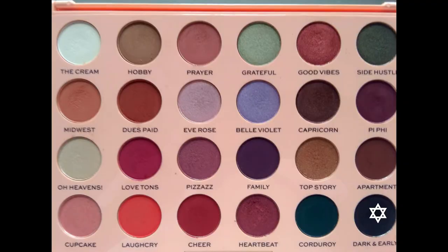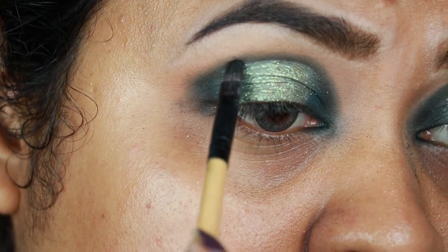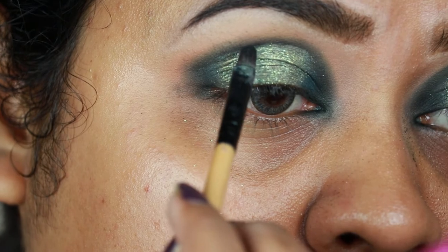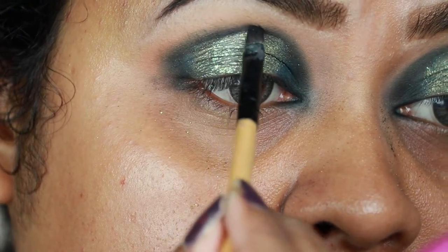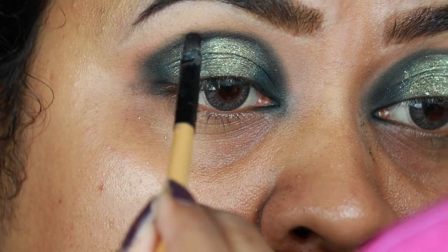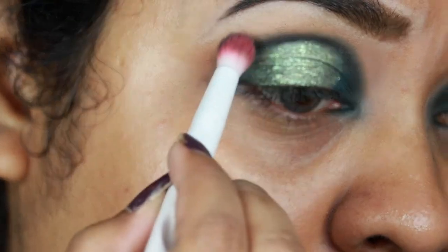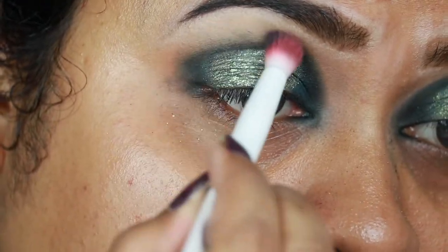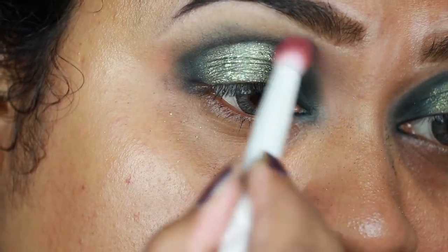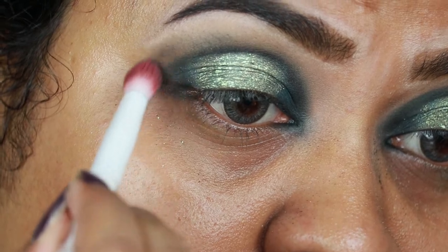I'm taking Dark and Early and with a small brush I'm applying it on the borders of my cut crease so that the cut crease looks even more prominent and well-defined. I'm blending out the edges using Corduroy — I've taken a little bit of Corduroy with this Wet n Wild crease brush and I'm slowly diffusing the borders.